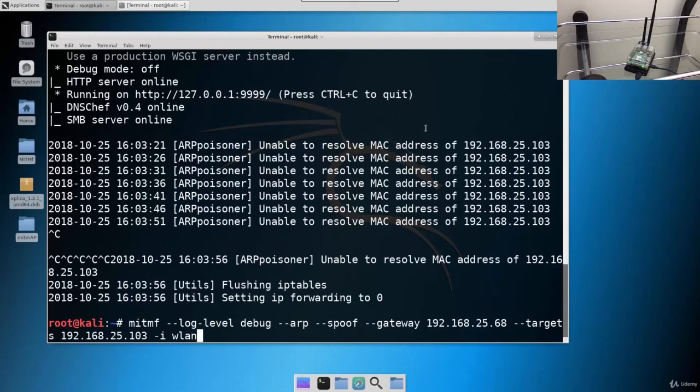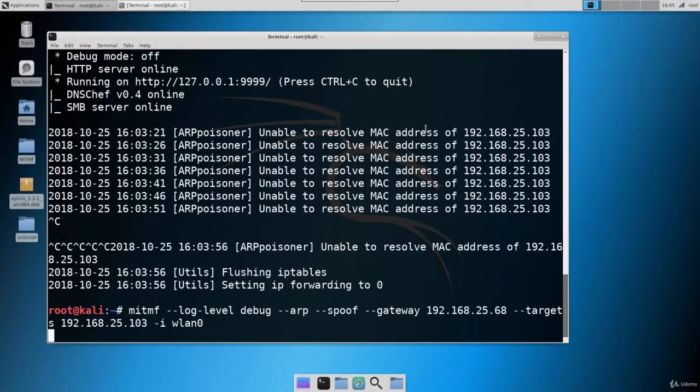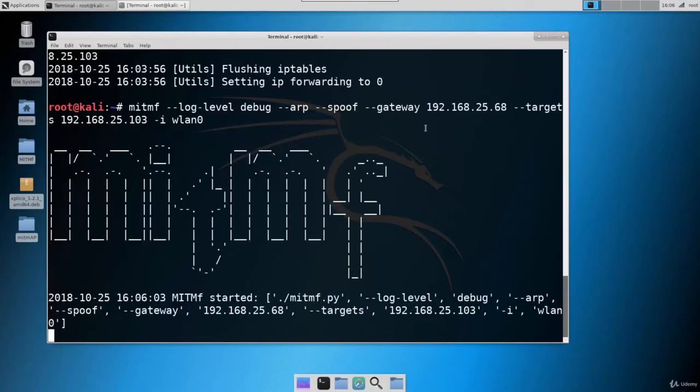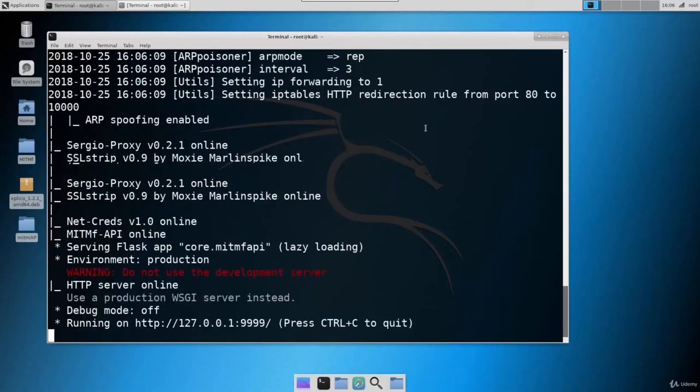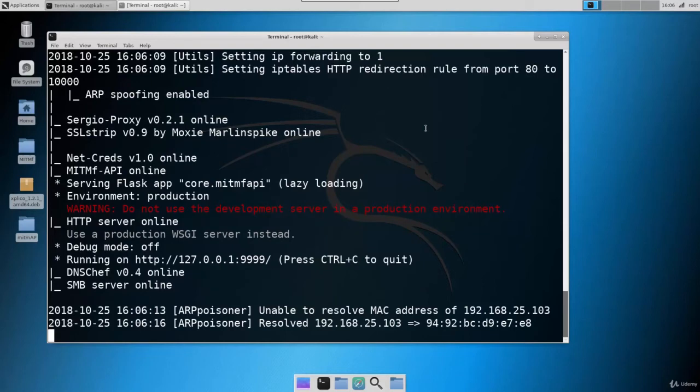Now we are going to use wlan0 as our attacking interface. The command is: mitmf --log --level debug, then --arp --spoof, then --gateway with the gateway IP, then --targets with the target IP, and then the interface -i wlan0. Let's hit enter — it takes a few seconds to start. The attack is started. It has now resolved the IP and the error is removed, which means the attack is successful.